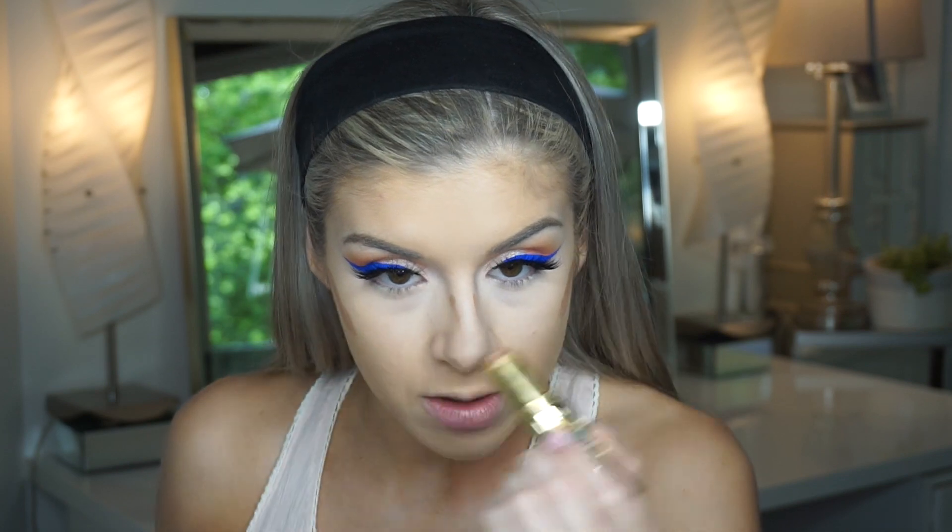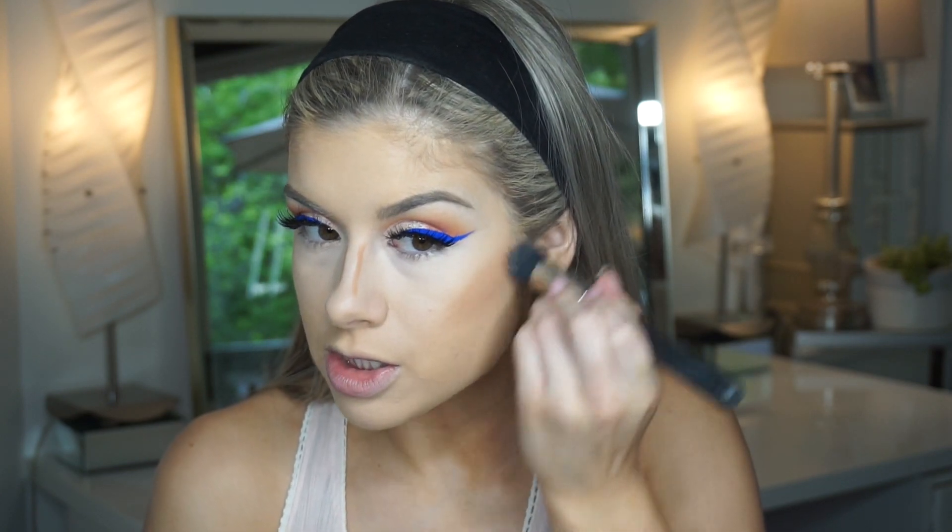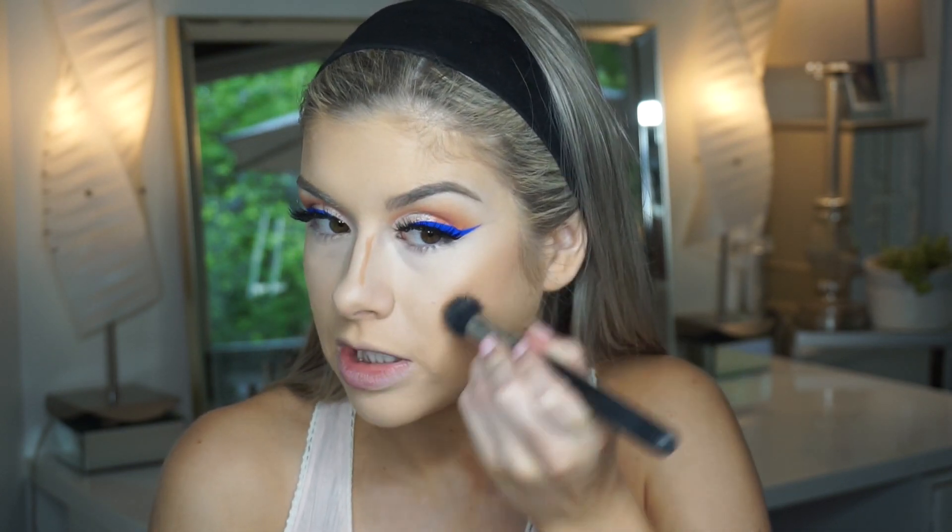For cream contour today I'm using the Benefit Hoola Quickie contouring stick — one of my favorites because it's so quick and easy. I take a little on my cheekbones and run it down my nose, then use a MAC 130 brush to blend it in. It blends out seamlessly because it's so creamy — you don't have to worry about it tugging or moving your foundation.